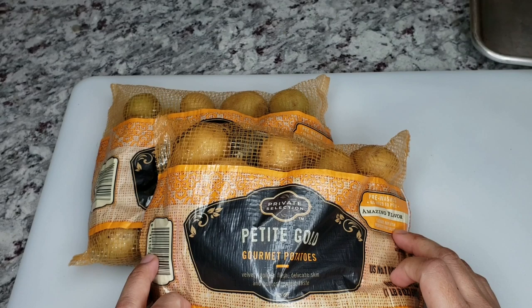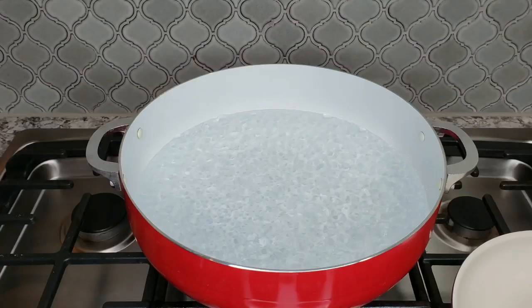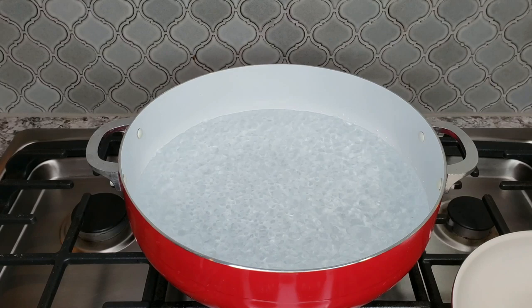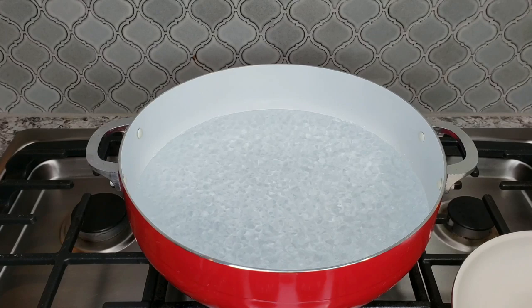Today I'm using three pounds of petite gold gourmet potatoes. You could definitely use peeled russet potatoes. First I'm going to parboil these — I have two and a half quarts of water already boiling. I'm using Kenji Lopez-Alt's method for crispy oven roasted potatoes; I'll leave the link to his Serious Eats Food Lab recipe in the description below.